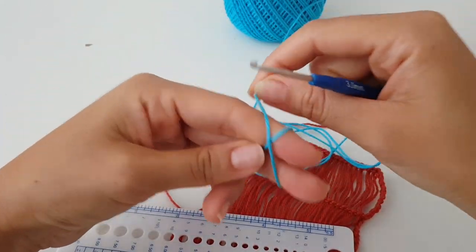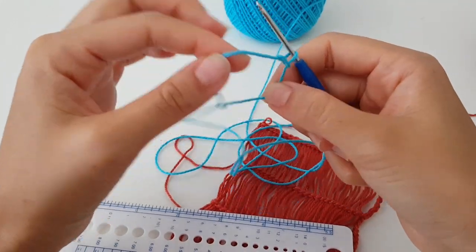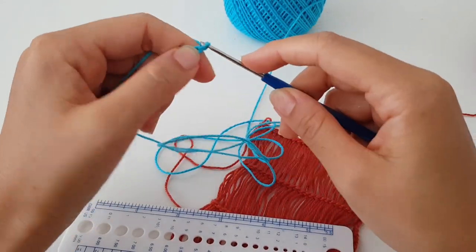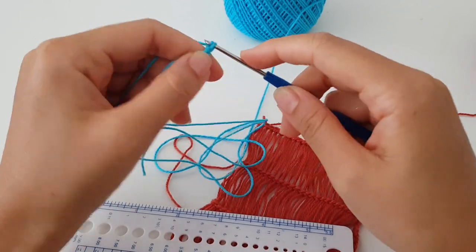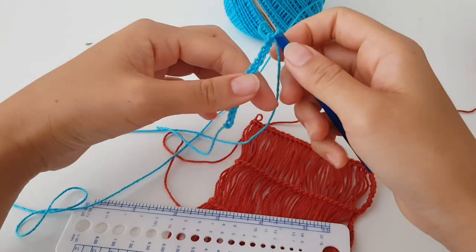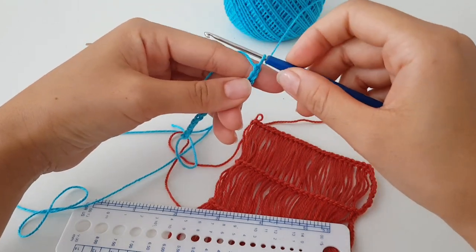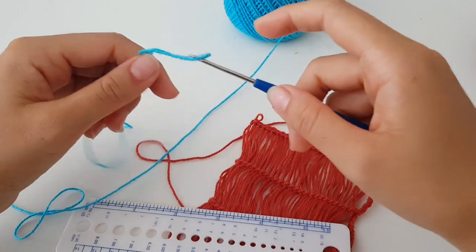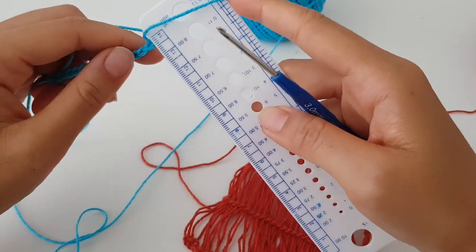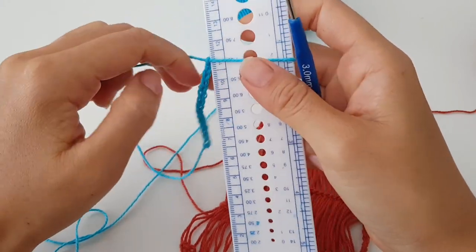Just make a slip knot as you are used to making it and chain any number that you prefer. You can chain an odd or even number — for the sample I chained 15. Now the last loop that I have, I must make it big enough for the ruler to get inside, and now I can tighten it a bit.